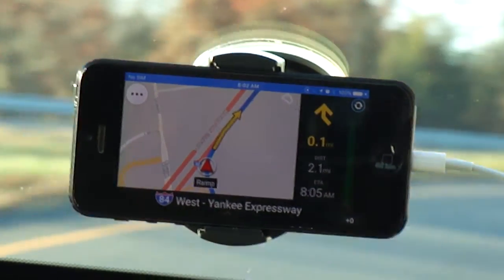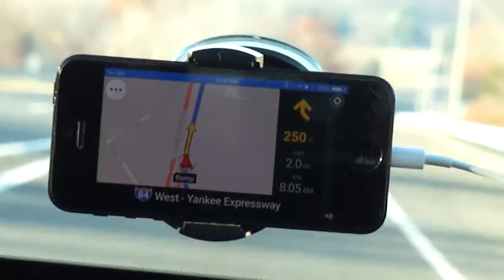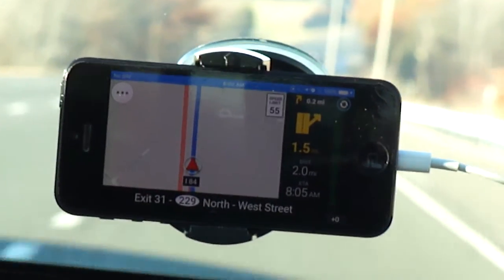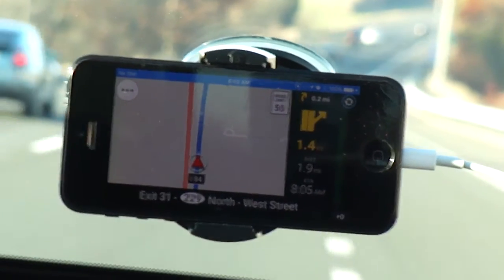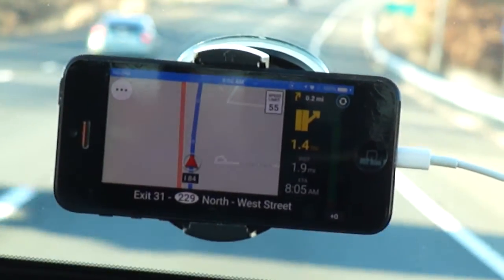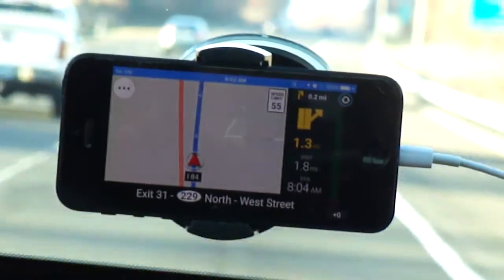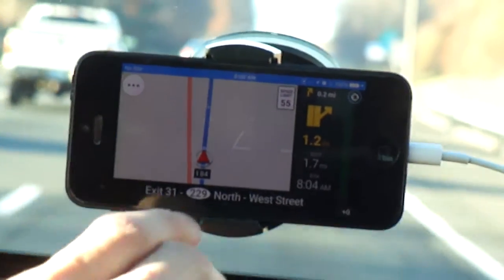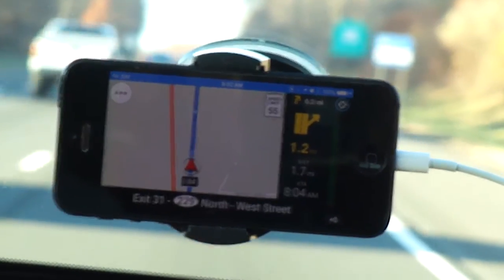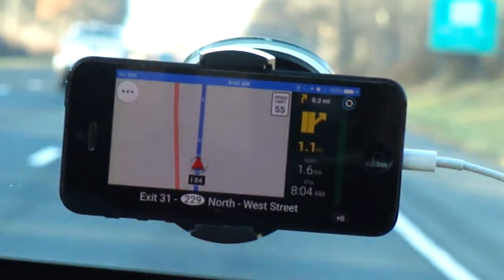0.1 miles. 1.5 miles ahead, take exit 30 to Connecticut Route 229 North, West Street. It tells me what exit I have to take and shows me how many miles I've got left. And on the bottom right here, it tells me what my next turn or next exit is supposed to be — in this case, my next exit is exit 31.